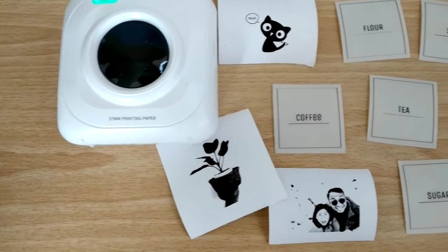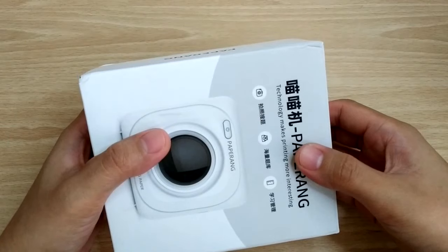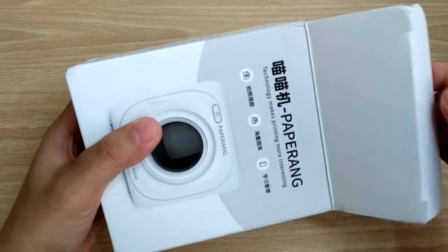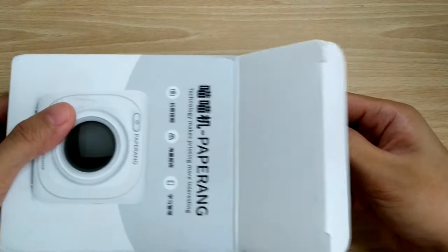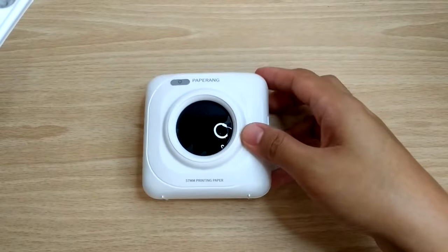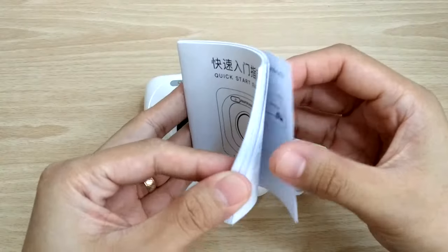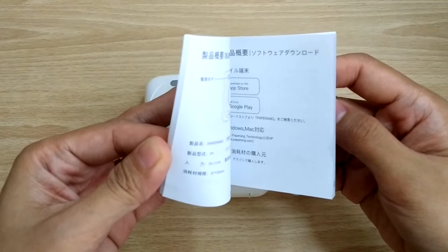There are also three colors available for you to choose from — pink, blue, and of course white. The box includes the machine, USB cable for charging, one free roll of thermal paper, and a user guide which I honestly did not read because I relied on YouTube and Google just like you.